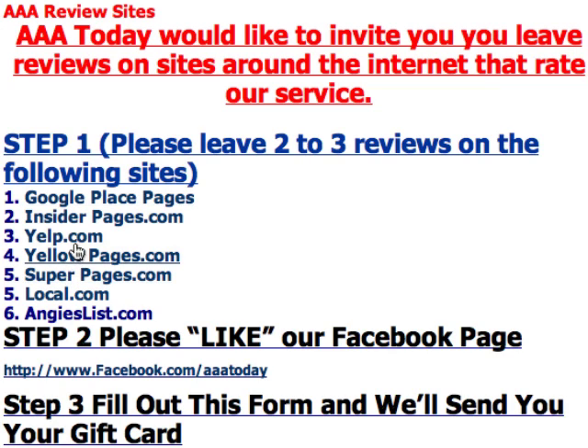So let's start with leaving a review on Google Place Pages. This will take about five or ten minutes, but we will send you a $25 gift card directly to your home for doing this for us.